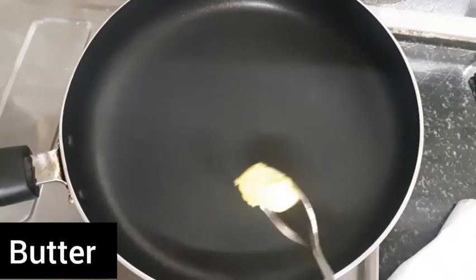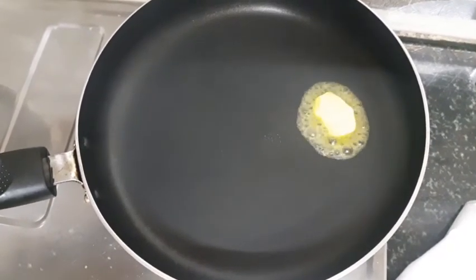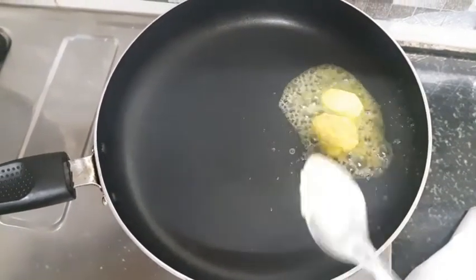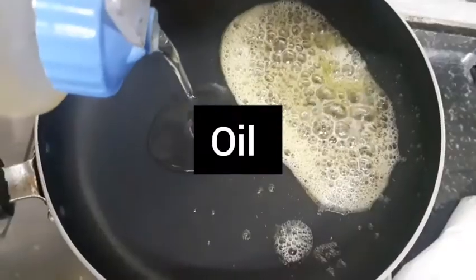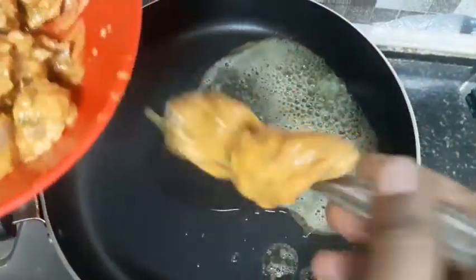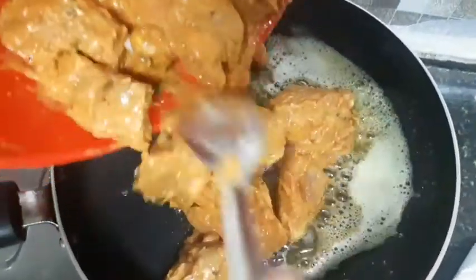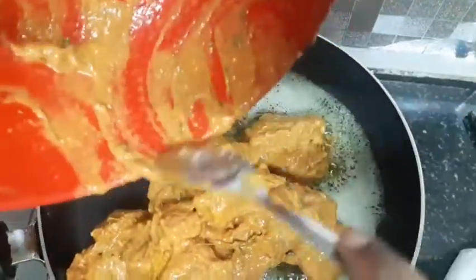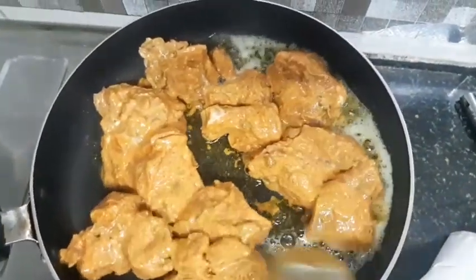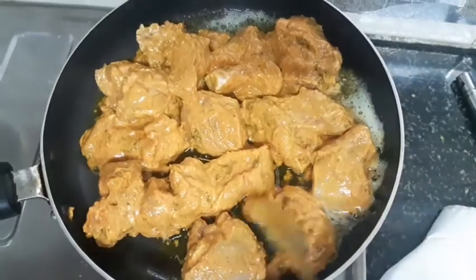Now I will use this pan. Add 1 tablespoon of butter, then add some oil to the butter. Now we will add the chicken to the pan and cook on medium flame for about 15 minutes.